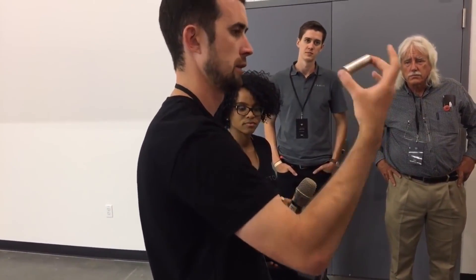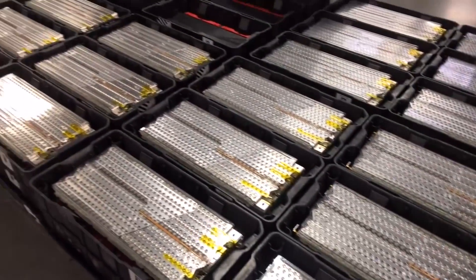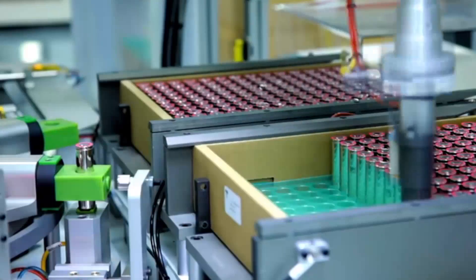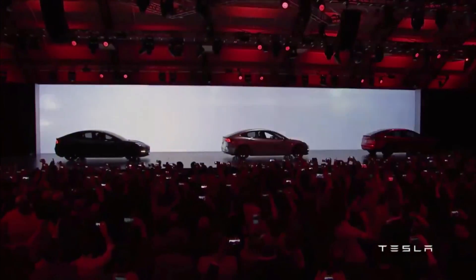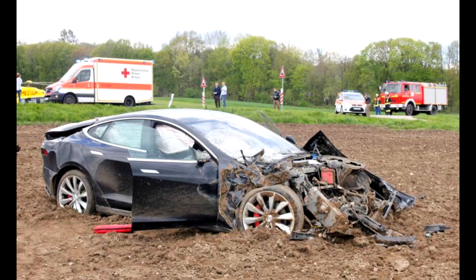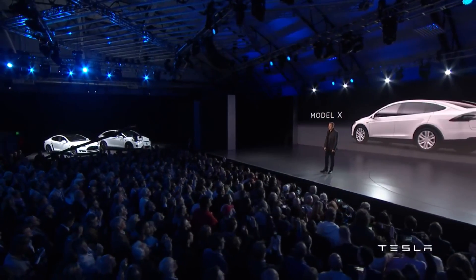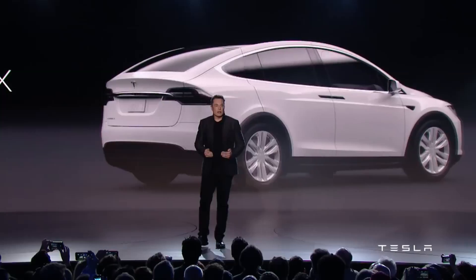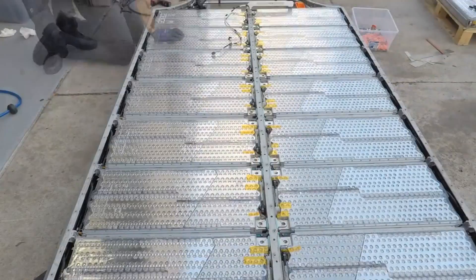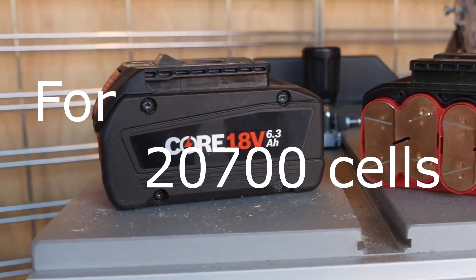Another question asked is when will the 2170 be available and what are the specs and chemistry. I personally don't have the answer, but I truly believe those cells will not be available unless you buy a Tesla Model 3 and take it apart, or you get your hands on a damaged Tesla Model 3, or buy a Tesla Model X or Model S if they use that cell. Another option is maybe four or five years from now buying those modules that are no longer used for Tesla vehicles.